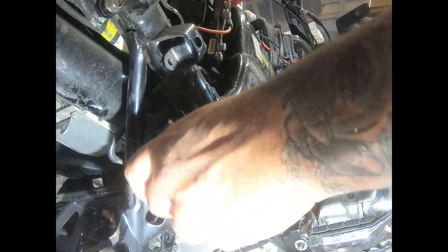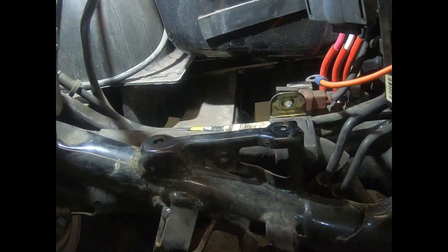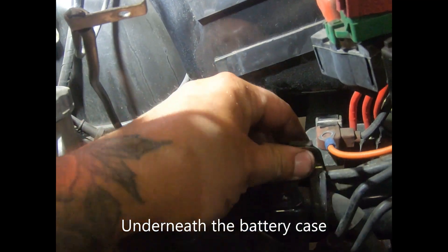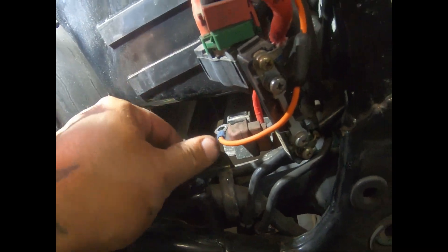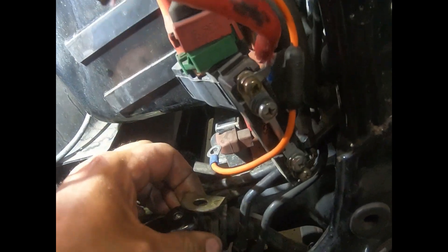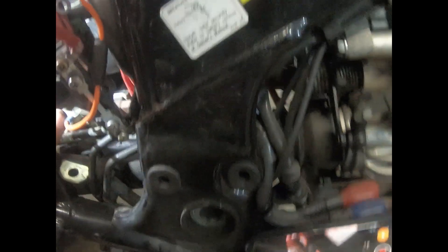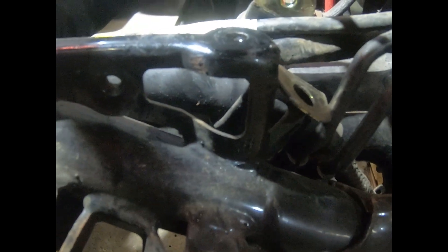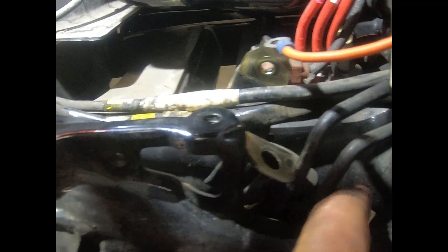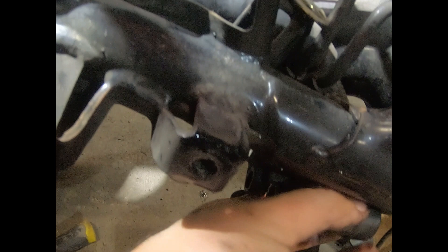Then we just got to free up that reservoir line. You're just going to go in here — the reservoir line is bound up in here and that's the only thing left holding this on. Just open that clip up and give it a little movement. You see the clip in there — it'll come off.